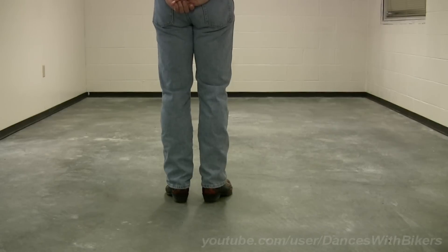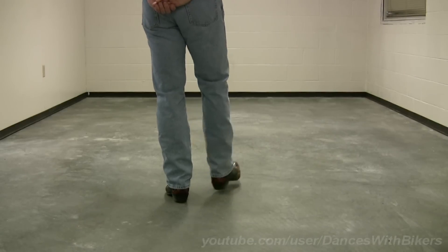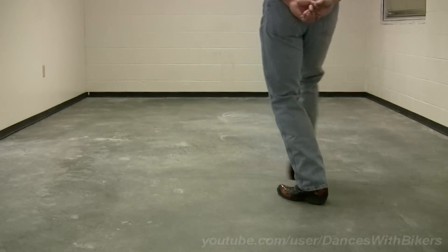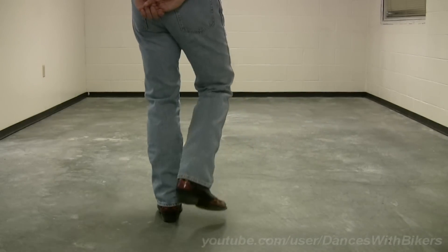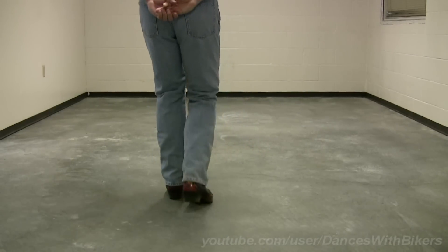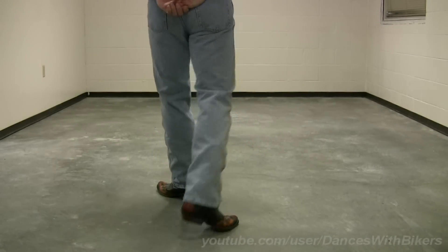I will demonstrate that now two times in a row. Starting with your right foot: right, two, three, four. Left, two, three, four. Back, two, three, four. Step forward left, back, forward kick.